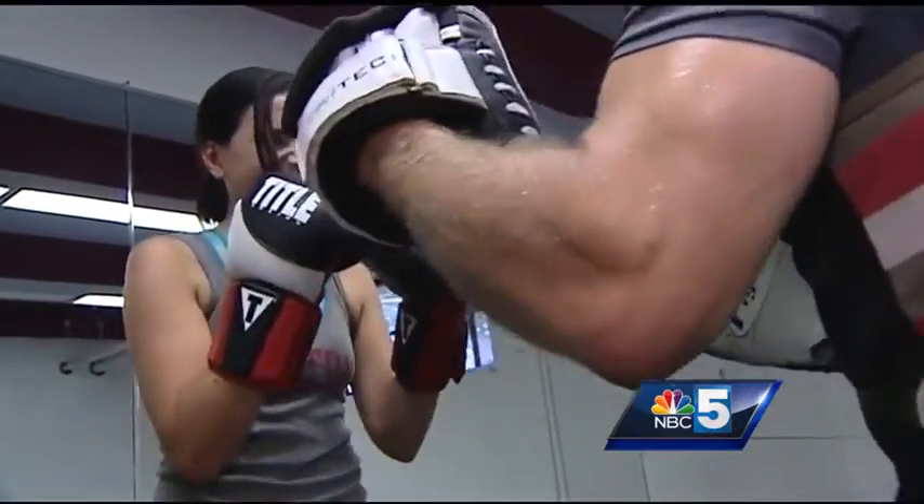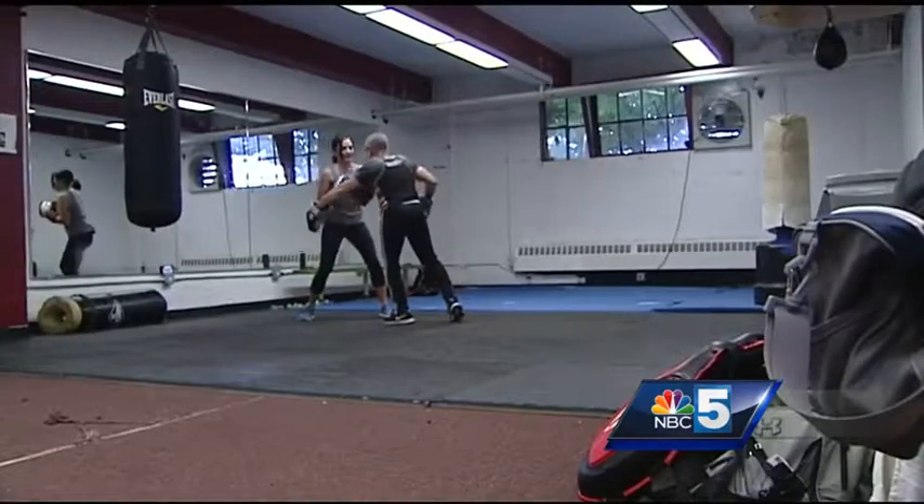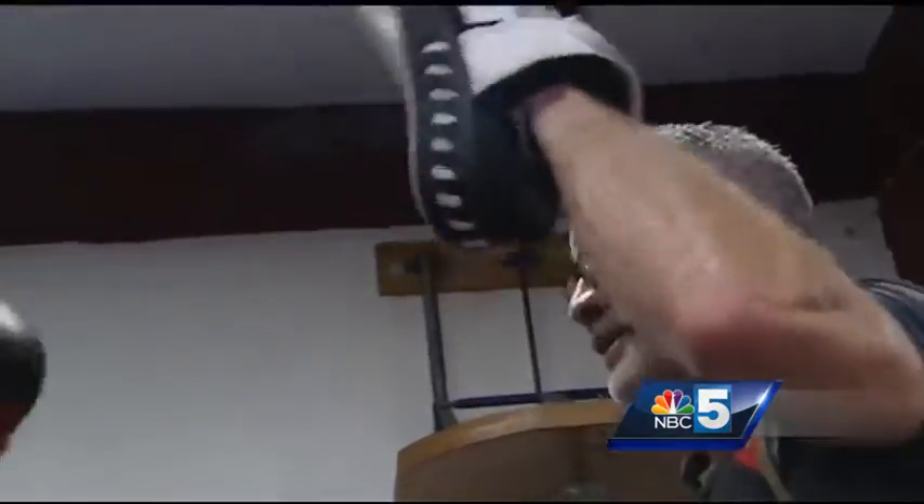The hook — boom, perfect. And the uppercut: left uppercut, right uppercut. Then stringing them together — the hook, right hand, jab jab. Good.